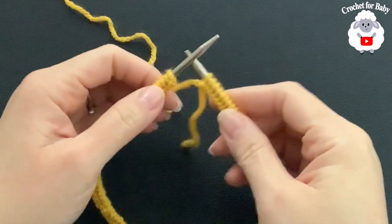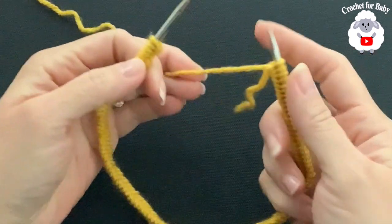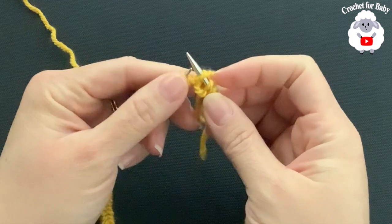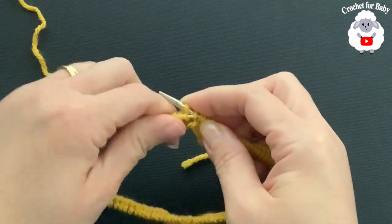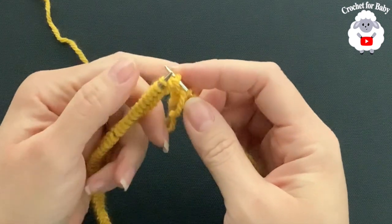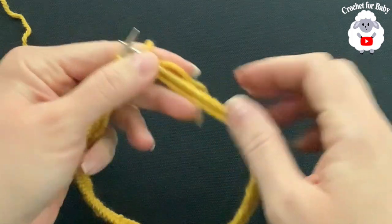I've finished casting on my stitches — a total of 121. Make sure your stitches are not twisted and all face the same direction. With the working yarn on the right hand, go into the first stitch and bring it to the right needle, then bring the last stitch you cast on over the first stitch and drop it. Now we're joined in the round and have 120 stitches.